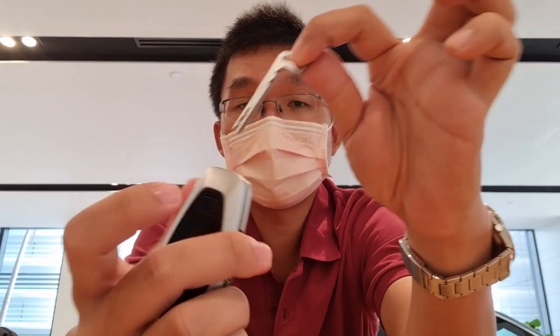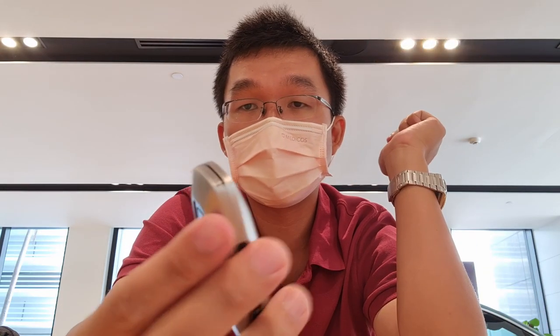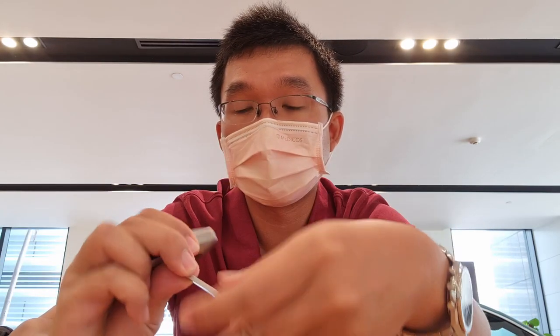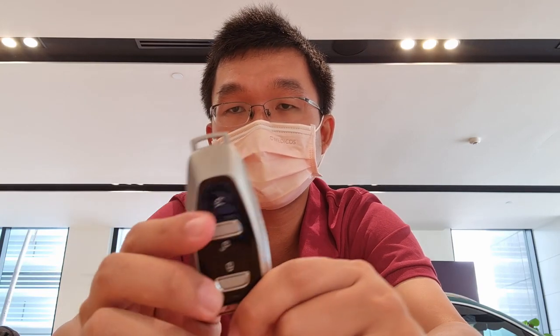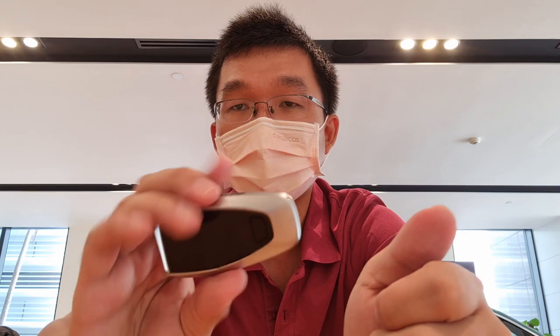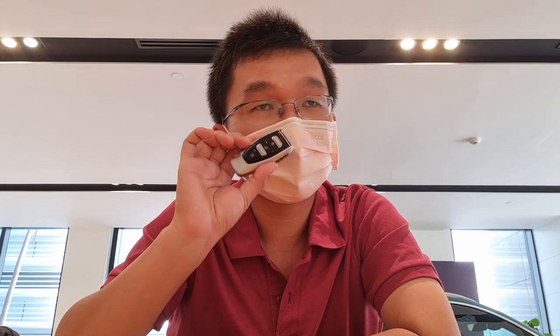You can put the manual key back in by pressing this button, or you can push it all the way down so that it's flush. So if you have a key chain that you want to hook to this key you can, or if you want to carry it on its own you just push it down and it's flush.